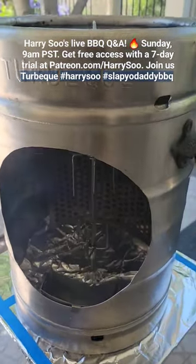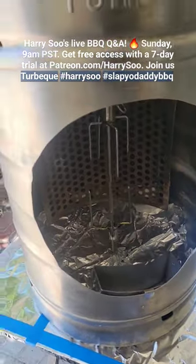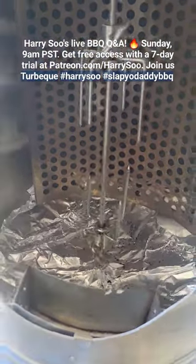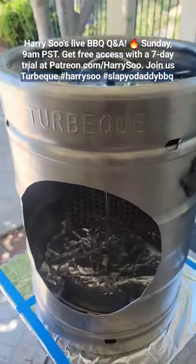We are going to be doing a little Patreon Zoom session on Sunday and I'm going to do an AMA, Ask Me Anything, Stump the Pit Master. My Patreon fans are going to have an absolutely fun time with me cooking something on this amazing Turbo Q grill. It's a self-powered no electricity grill.